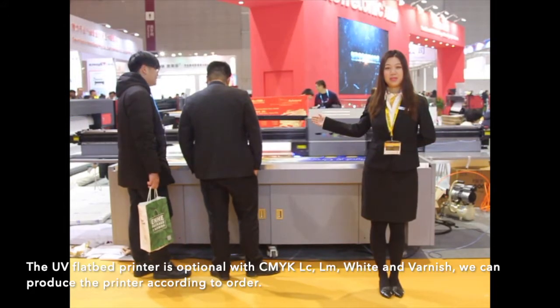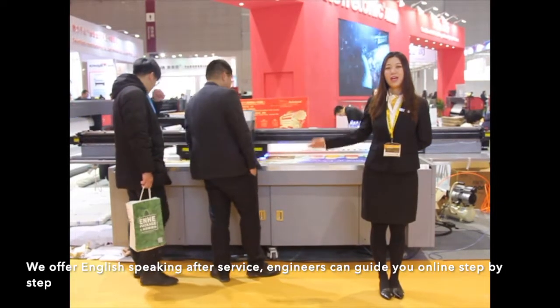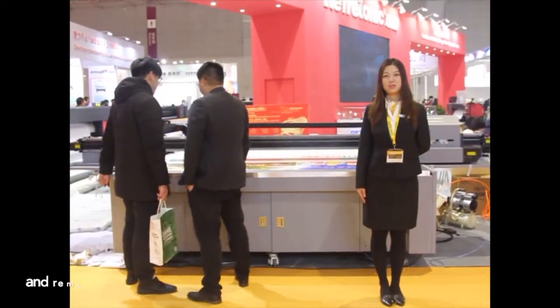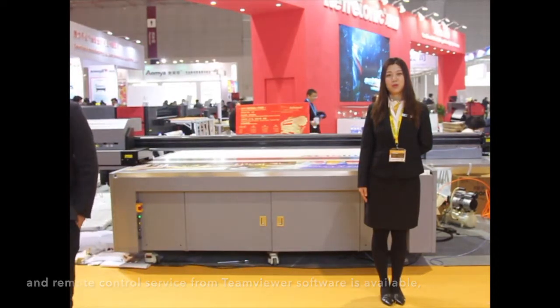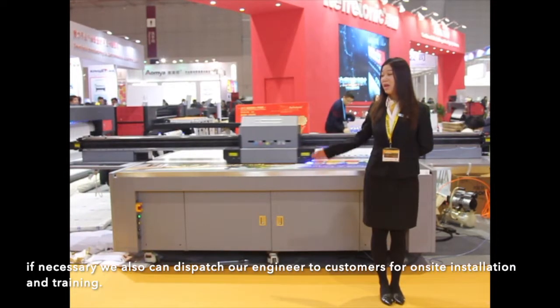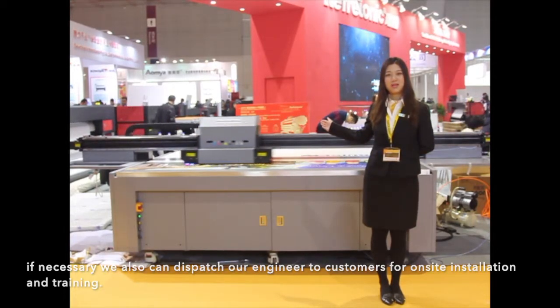We can produce the printer according to order. We offer English-speaking after-sales service. Engineers can guide you online step-by-step and provide a remote control system via TeamViewer software. If necessary, we can also dispatch our engineers to customers for on-site installation and training. Thank you.